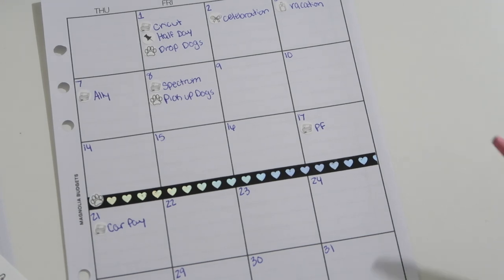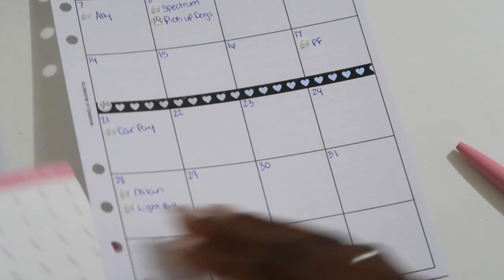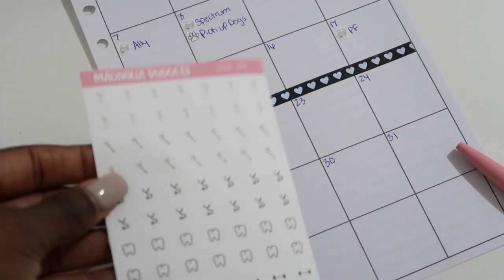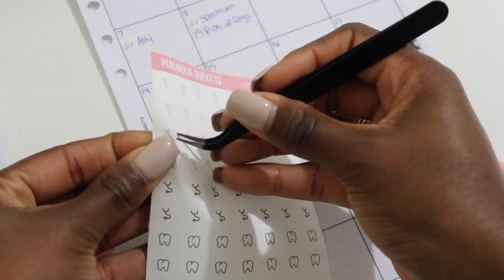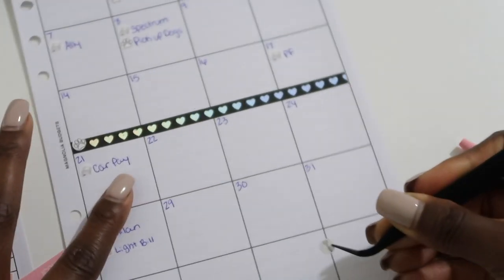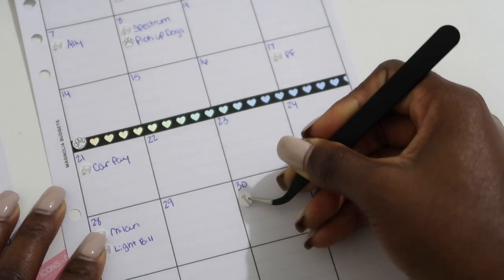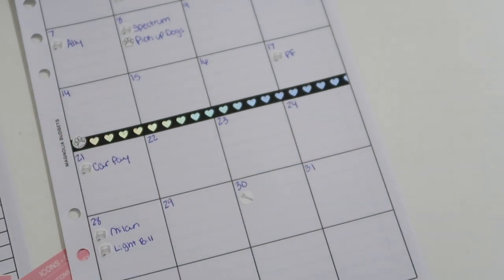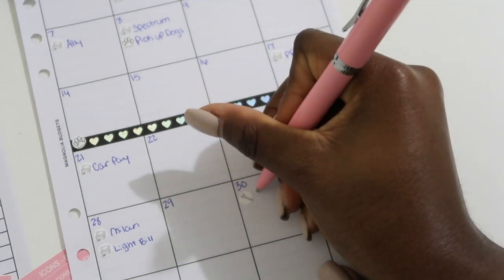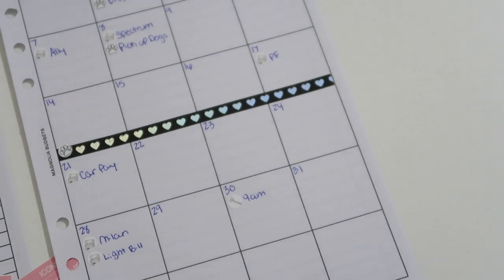Last but not least, I have a hair appointment on the 30th, so I need to find my scissors stickers. These are super tiny but so cute. On the 30th I have a 9 a.m. hair appointment, so I'll just put the time '9 a.m.' — the scissors sticker lets me know it's a hair appointment.